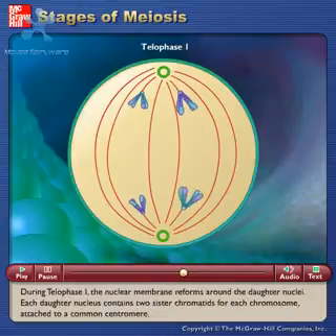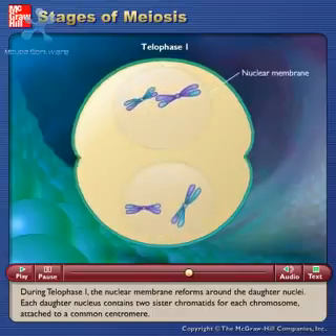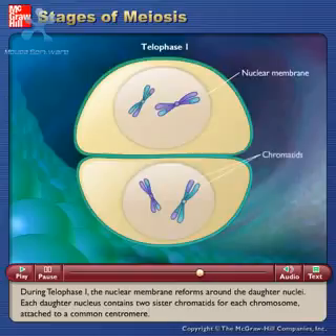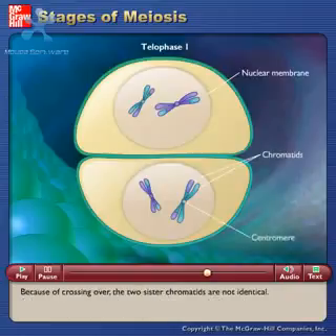During telophase I, the nuclear membrane reforms around the daughter nuclei. Each daughter nucleus contains two sister chromatids for each chromosome attached to a common centromere. Because of crossing over, the two sister chromatids are not identical.